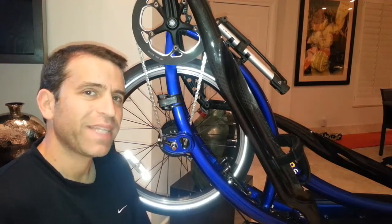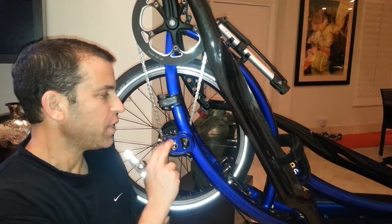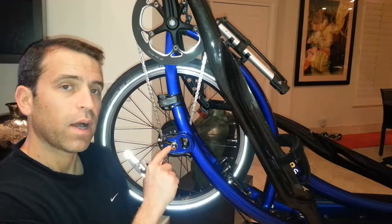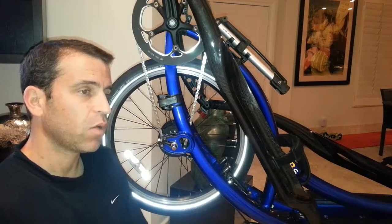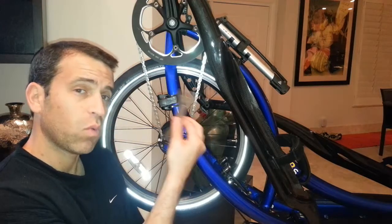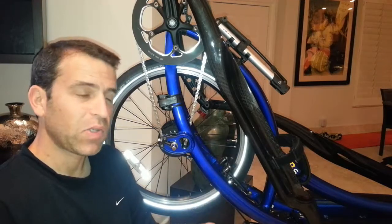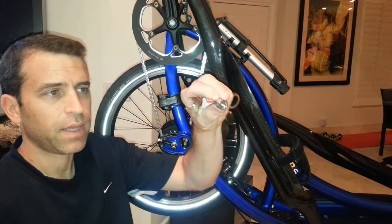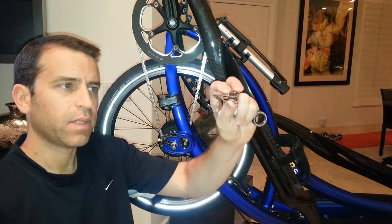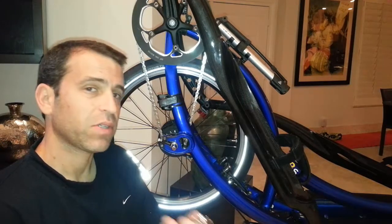Hey, elliptico friends, hope you're having a great day. Yesterday I had my elliptico serviced and when they were taking the rear wheel off, the tech was using a ratcheting wrench. I have been using this wrench and it works well, but the only challenge I've had is it just chews up the different parts of the nut.